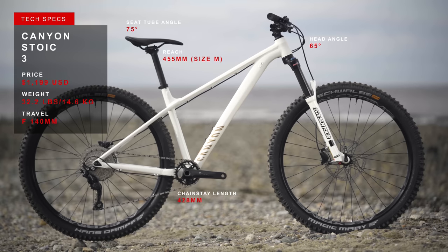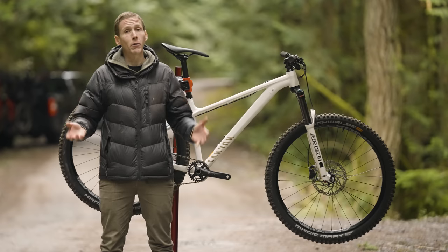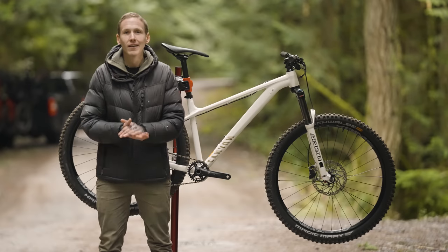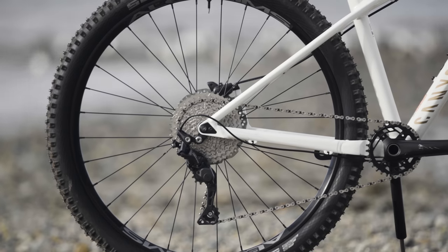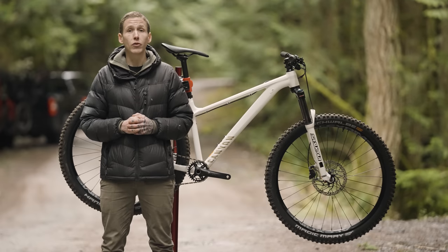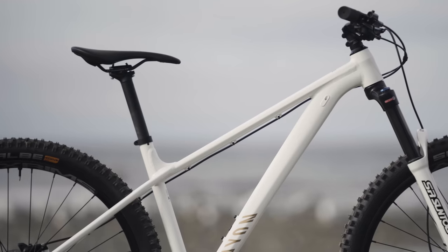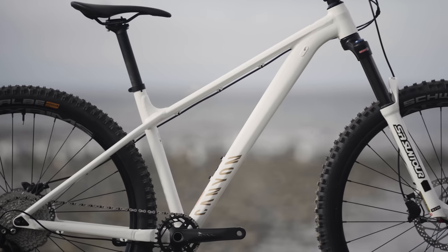Let's talk numbers — that means geometry. The Stoic 3 gets a 65-degree head angle. This is the same frame for all Stoic models and they all share the same geometry. There are slacker hardtails and steeper ones, but remember Canyon's description: it's meant to do all sorts of things, so it has a roughly 'do everything' kind of head angle. All sizes get a 75-degree seat angle. The 29er versions have a 428mm rear end, while sizes with 27.5-inch wheels shrink down to 418mm — pretty stubby. Reach numbers start as low as 380mm and stretch all the way out to 505mm. This medium-sized test bike sits at 455mm.